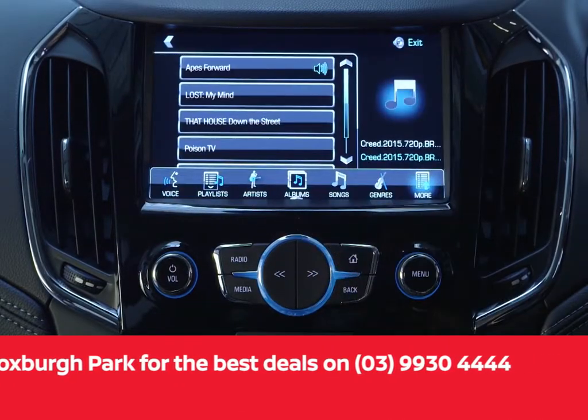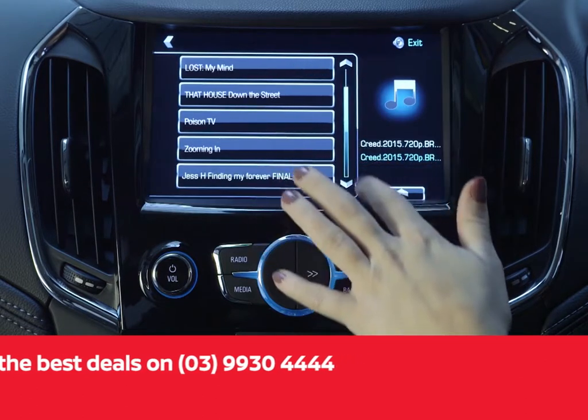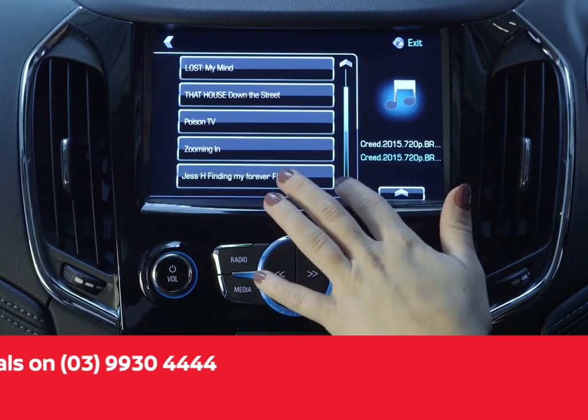Select browse, then more on the selector bar. A list of movie files will appear from which you can choose your desired movie.